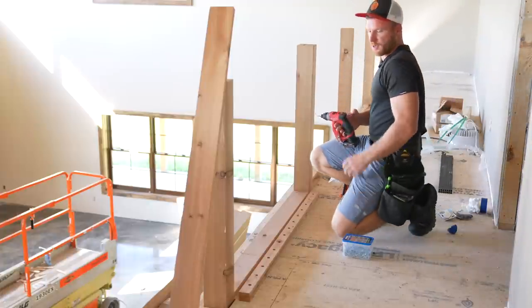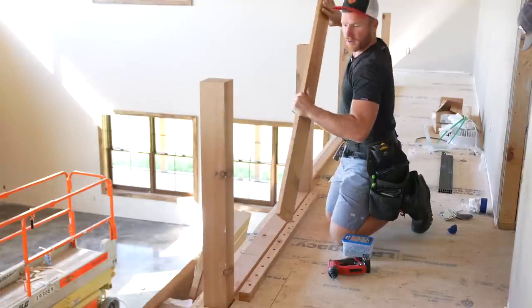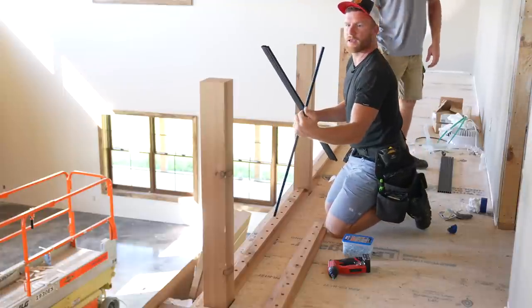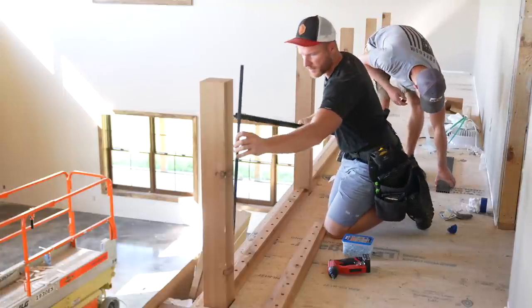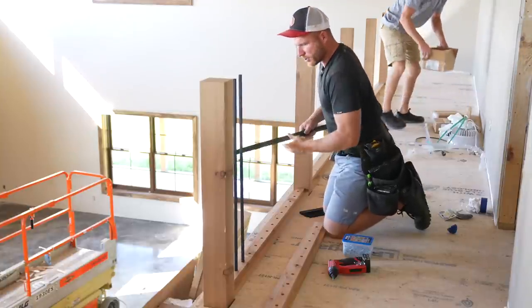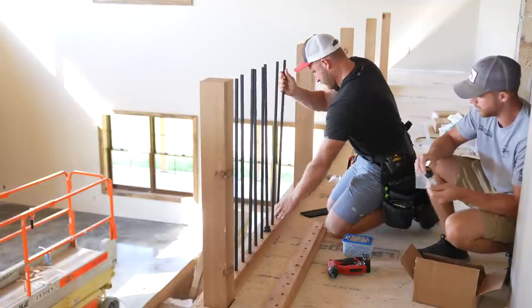All right, so we got our first section of the railing cut, hopefully like we want it. This is going to be a first time for us. We've got a wrought iron square spindle. We're going with a four-inch on-center spacing and these are just going to shove in tight. I think this is going to look pretty sharp.